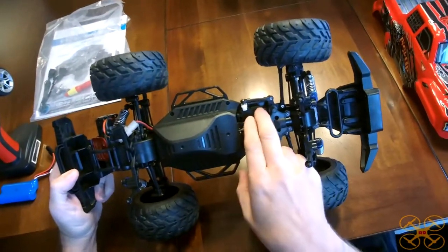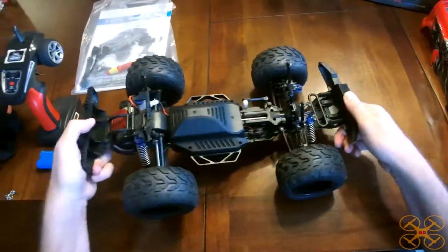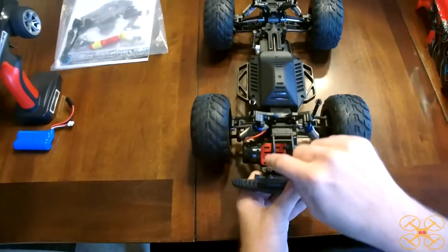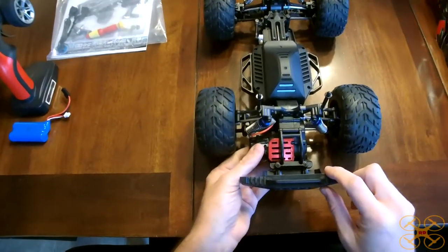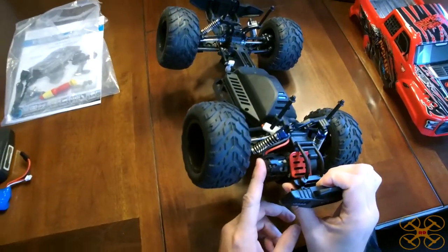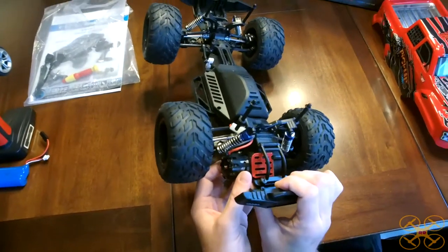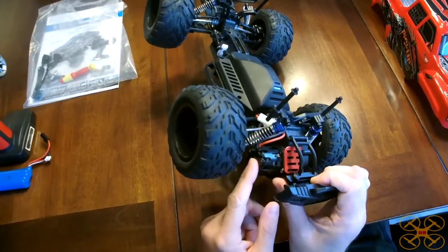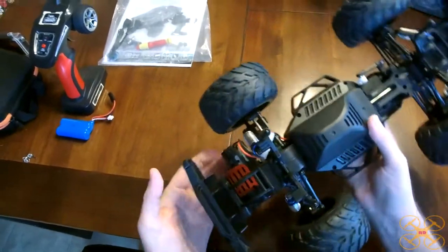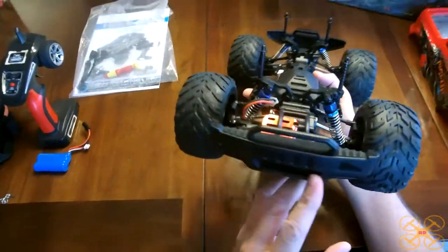I really like that they did that — nice to get your ESC and receiver all enclosed within here. Here's your on/off switch, and there's your steering servo. There's a drive shaft from front to back because this is four-wheel drive, and of course each axle already has a differential in it. There's a little metal plate that helps protect the motor, which is a 390-size brushed motor — pretty common for this size, which I believe is 1/12 scale, and also common at this price point.